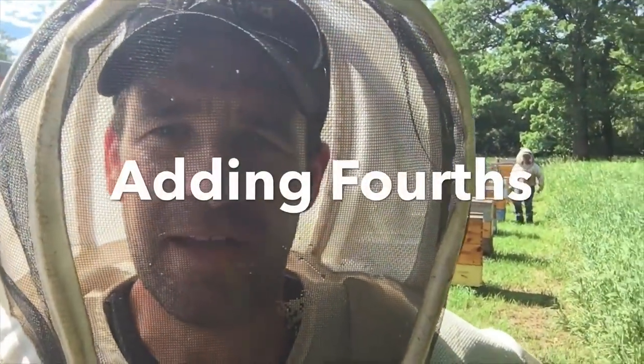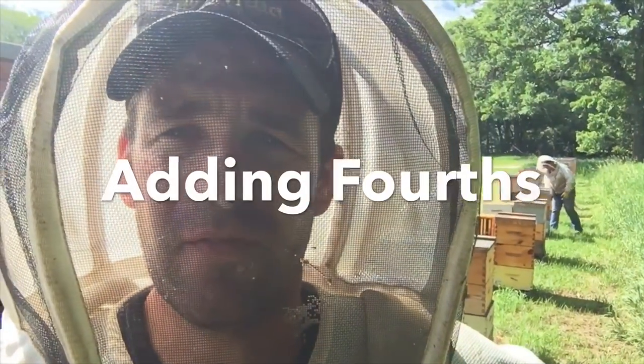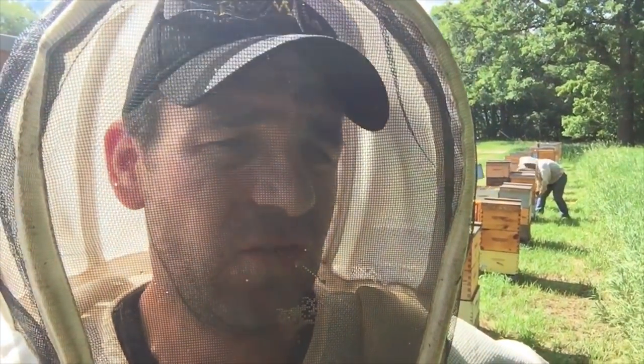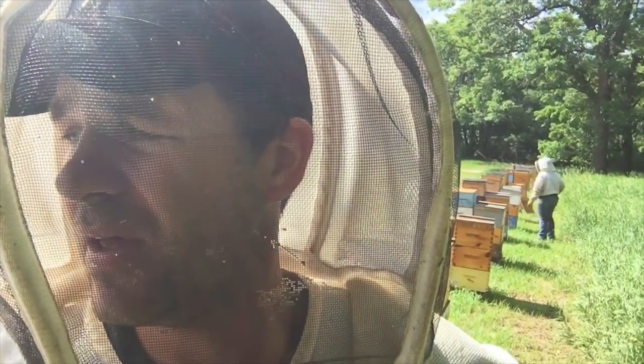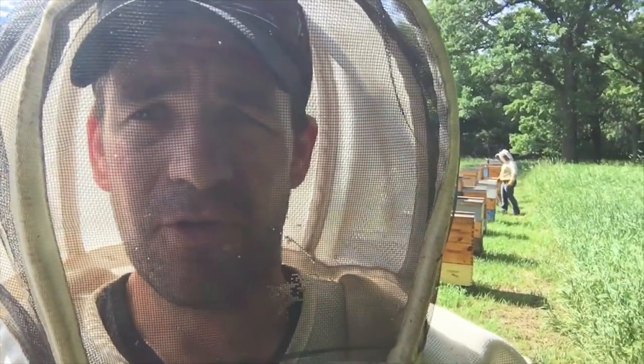So you guys are wondering what I'm doing today. We have all the excluders put in, thirds are on and the bees are filling the box right to the top. We're working now to get fourths on but what we're doing first off, because we put the excluder in, we're dividing up that brood nest now.